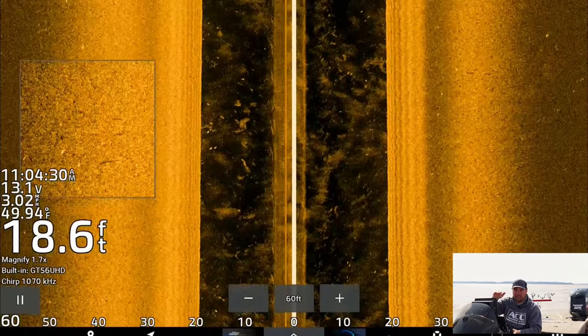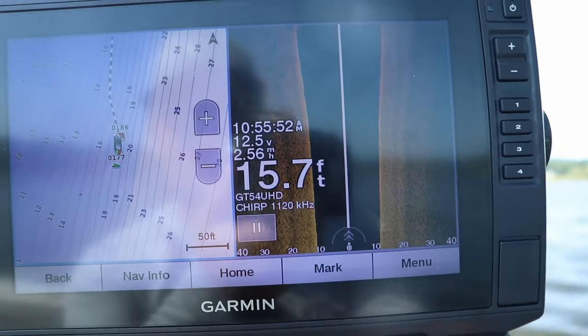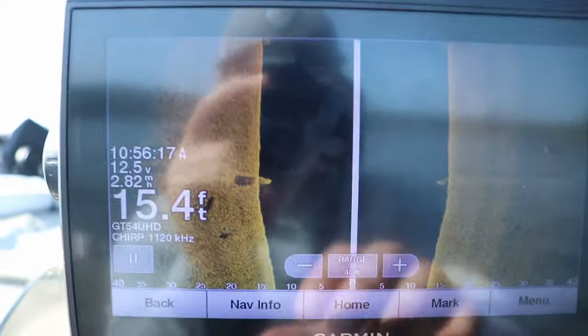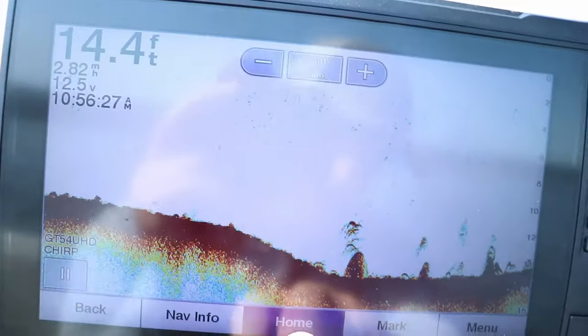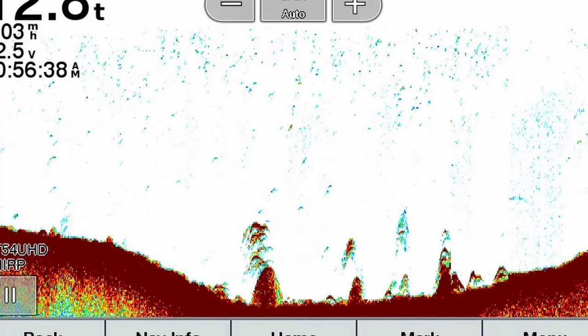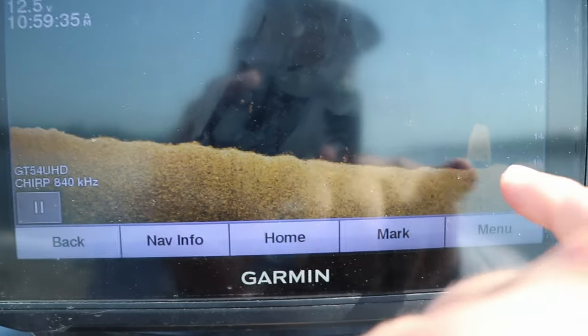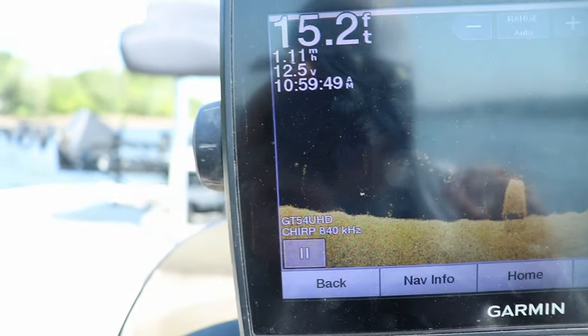The second scenario is crappie on a concrete pillar in a river system. These fish have been stacked on it throughout the summer but are super tight to that concrete pillar. Switching to both 2D and down imaging, you can see fish stacked right above it — super tight. Once I have it located, I throw a buoy marker out on top of it, then circle back with the trolling motor, preferably facing upwind into the buoy marker.